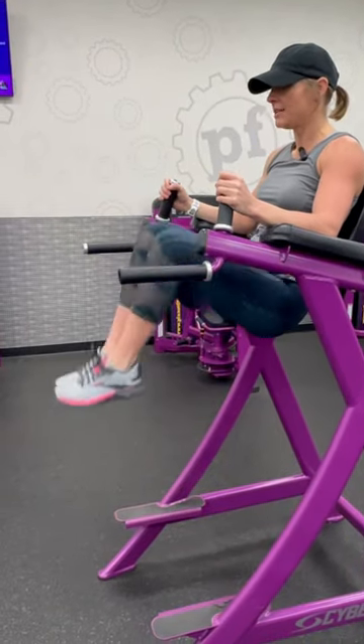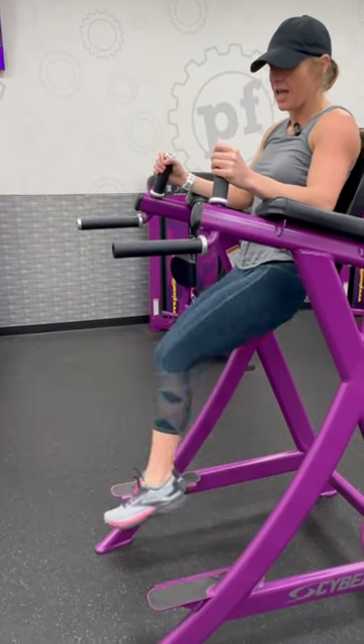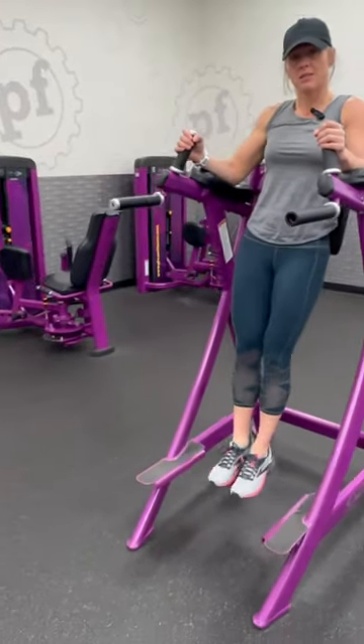You can either bend your knees up or keep your legs up to work the abs themselves. And then if you want to get the side portion, just twist those ankles up to the sides.